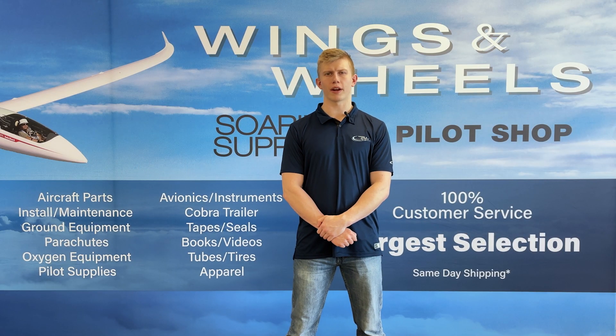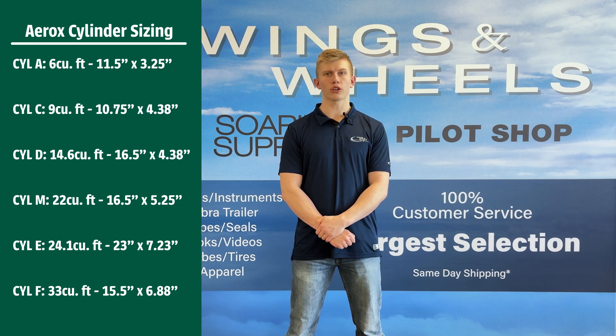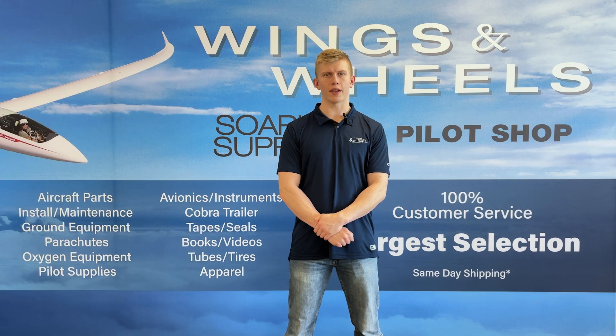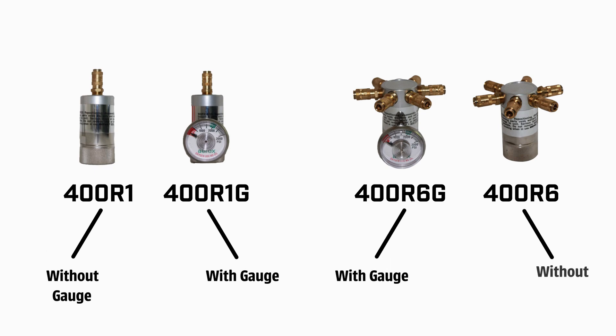Aerox's portable cylinders come in various different sizes, with the smallest being 6 cubic feet and the largest being 33 cubic feet. These cylinders can be paired with any of Aerox's regulators, which include the single-outlet 400R1 model with or without a gauge, and the 6-outlet 400R6 model with or without a gauge.